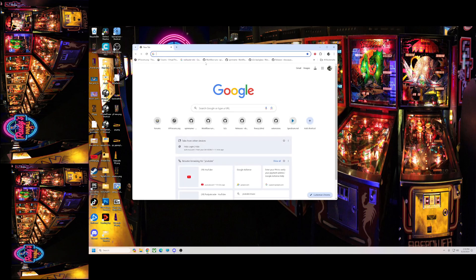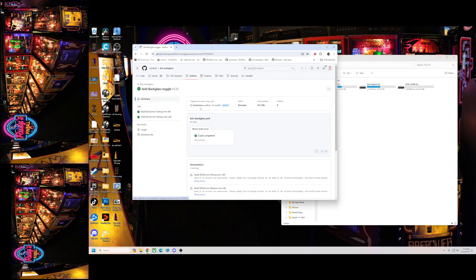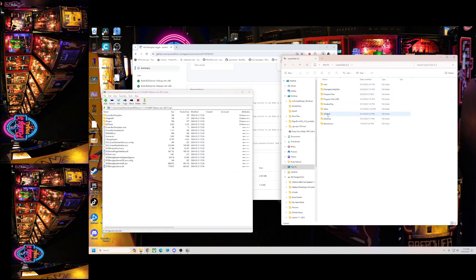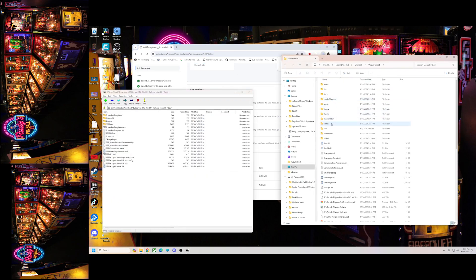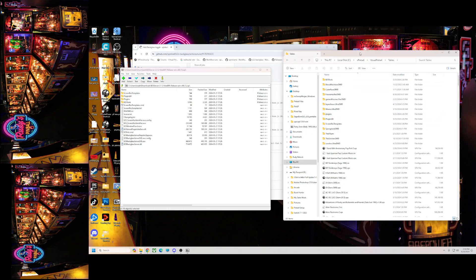I'll put the link down below, but basically what you want to do is go to the B2S server download on GitHub. Go ahead and download this — we want to get the release version. Then go to where your B2S server is installed. The default should be the tables folder, but if for some reason you moved it, you need to put it there.